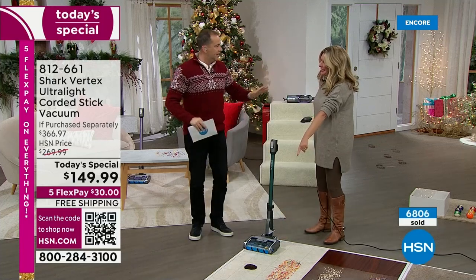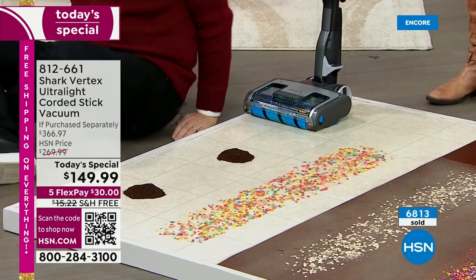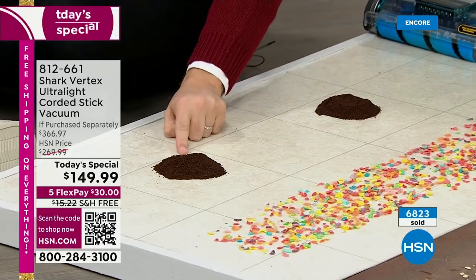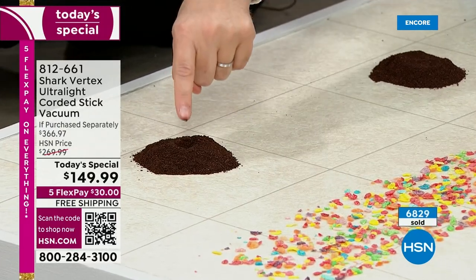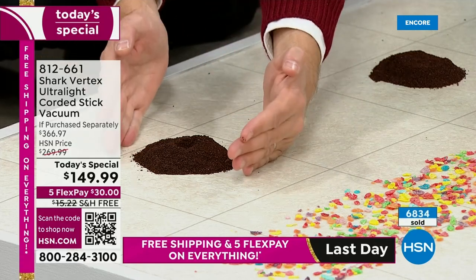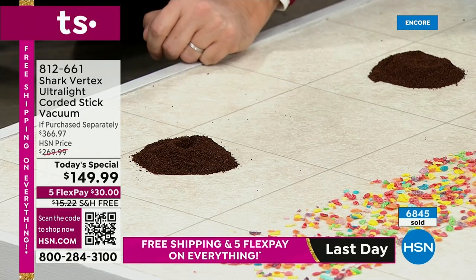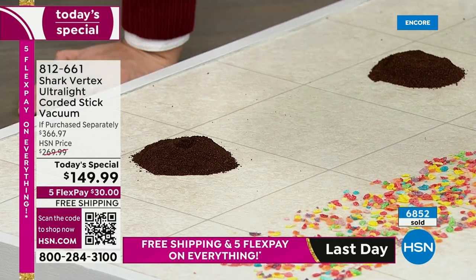This is your favorite demonstration. When you see vacuum presentations on HSN, you always see items scattered on the floor — but look what Tracy and the team did: this is a mountain of coffee. If you took most vacuum cleaners in America today and hit something that deep, you'd end up pushing it all along the floor. Watch what duo clean, power fins, and hypervelocity suction do to something like that.